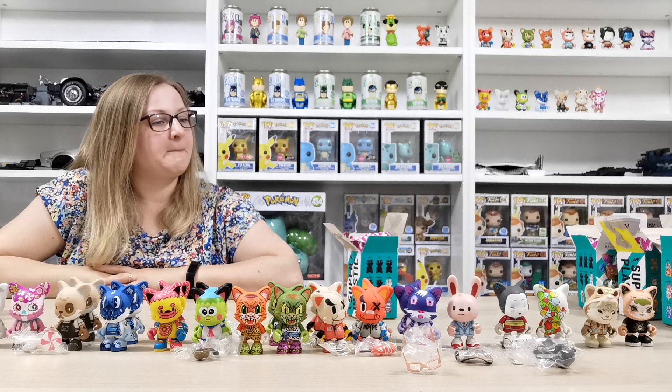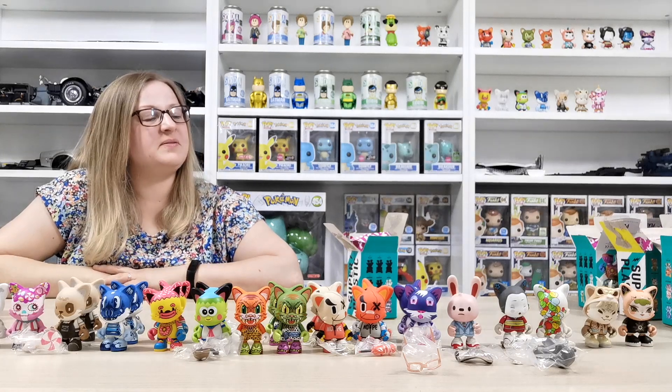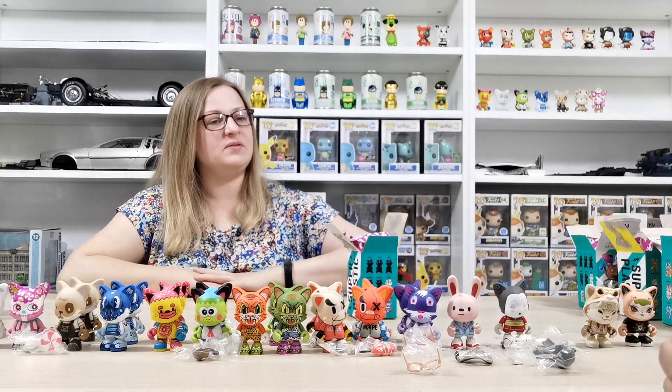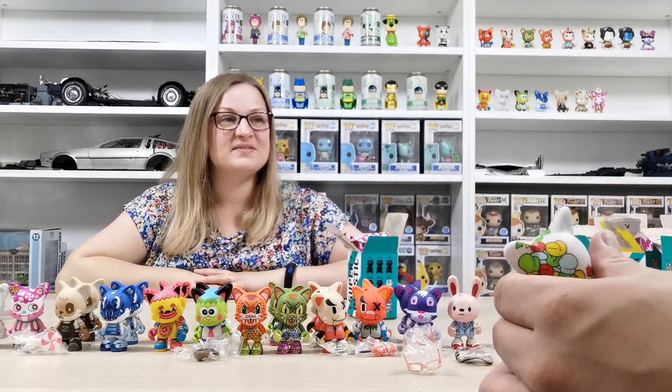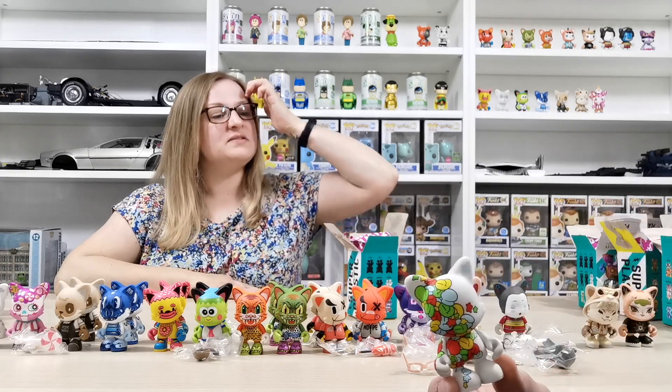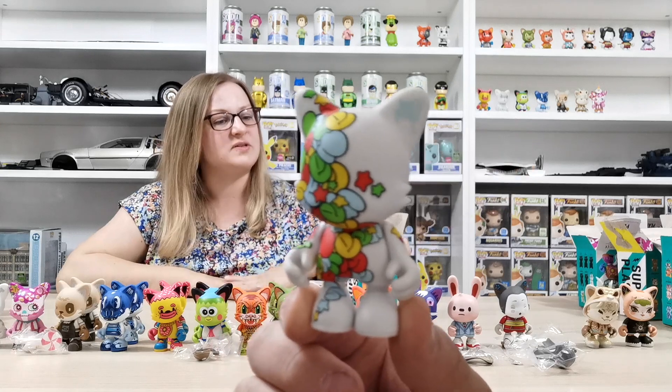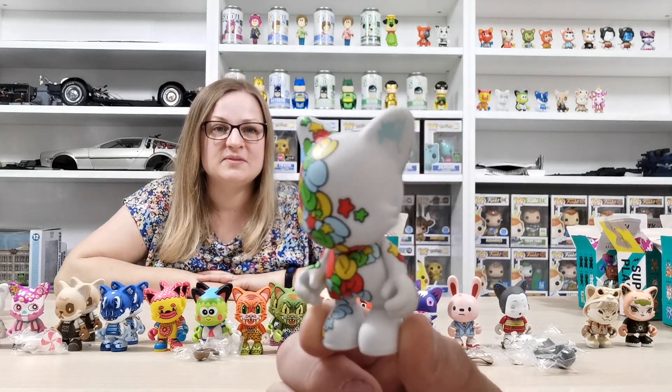Now let's do close-ups of the new ones. Scene is new, and Guggimon is new — so we got two new ones. That's it for new figures from this box. Let's take a closer look at Scene — the detail is so cool.